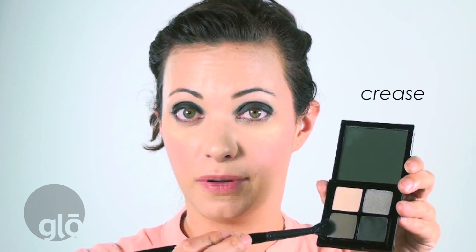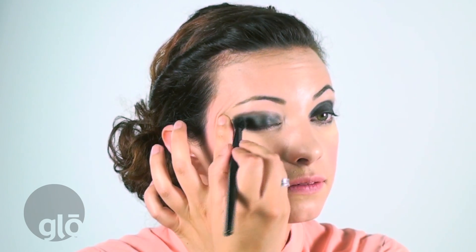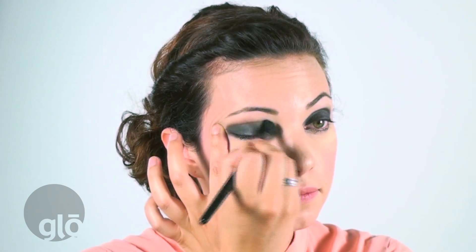Next step, we're going to grab the second darkest color from the kit and my eye blender brush, and we're just going to blend into the crease. Notice how long I'm blending on each eye. If you're unsure of how long you should be blending, count to about 25. That's going to give you a really, really nice, smooth smoky eye without there being steps of color.